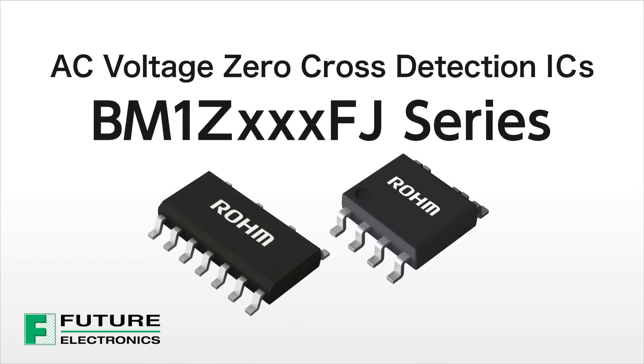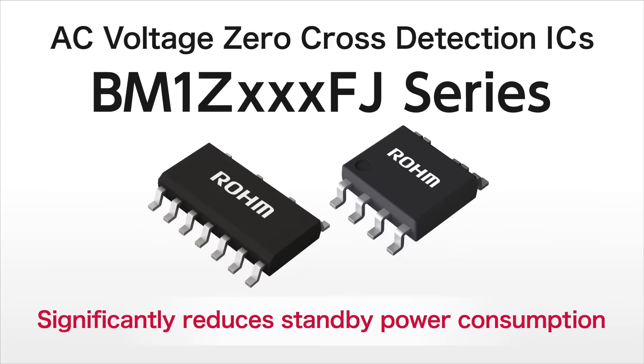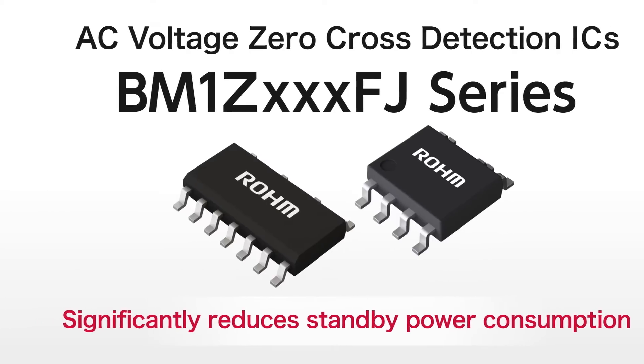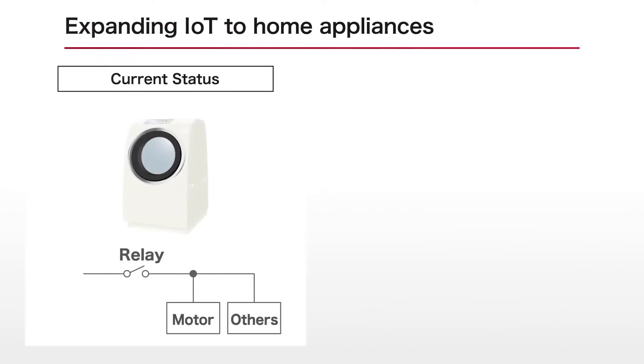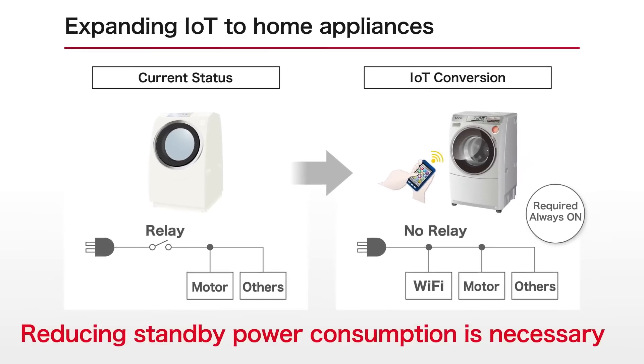The BM1Z FJ series of ICs is capable of significantly reducing standby power by detecting the AC voltage zero cross timing with high accuracy. The proliferation of IoT in recent years has made it necessary for white goods such as home appliances to be continuously energized in order to maintain connection rather than switching the power on and off. As such, there is an increasing need to reduce standby power consumption.